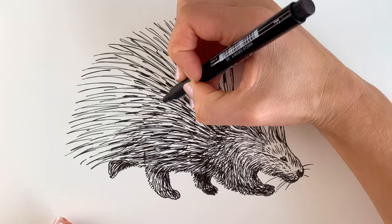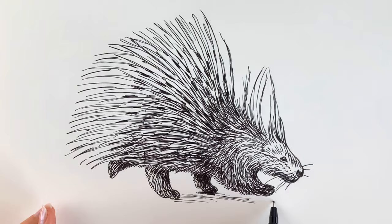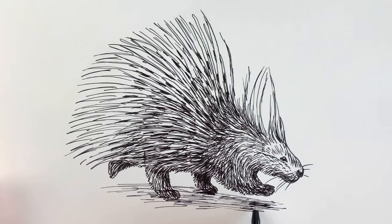I had quite a few requests for this one so I hope you enjoy it. Now I'm just going to add a little bit of shadow just underneath. And there we have our finished porcupine! I really hope you've enjoyed it — if you have then hit subscribe and like, and you're going to absolutely love this video so click on it now.